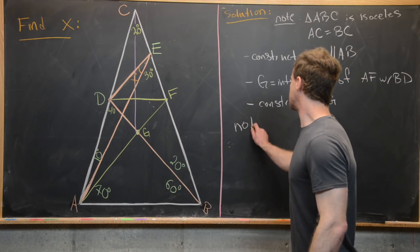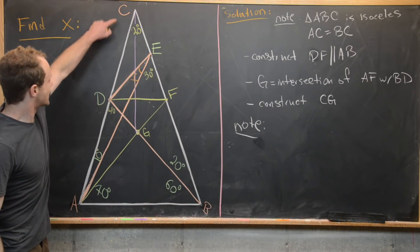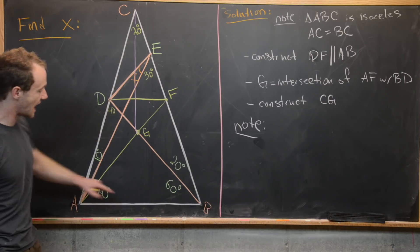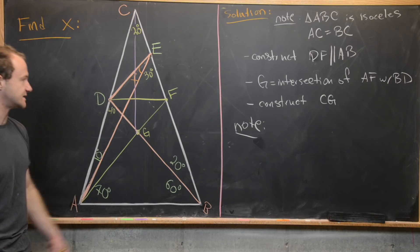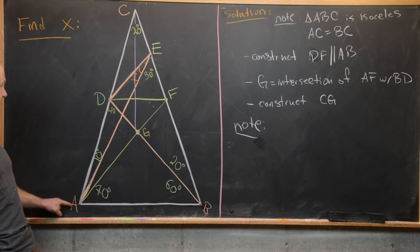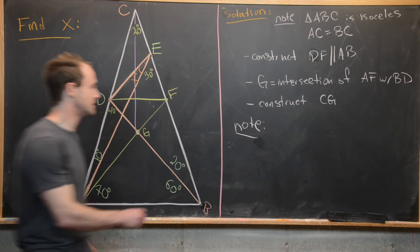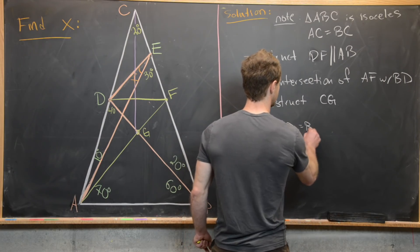Now, triangle CDF is similar to triangle CAB because those two lines are parallel. From that we can see that line segment AD is congruent to line segment BF. Another thing to notice is that angle DAB is the same as angle ABF - both are 80 degrees. So AD is congruent to BF, and angle DAB equals angle ABF.